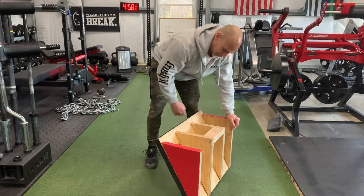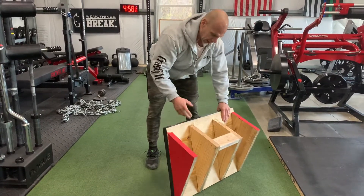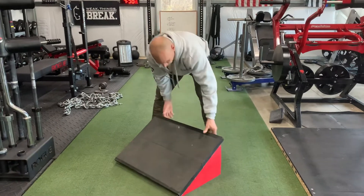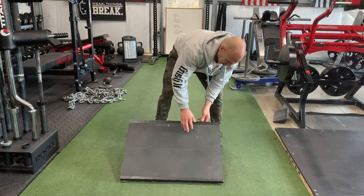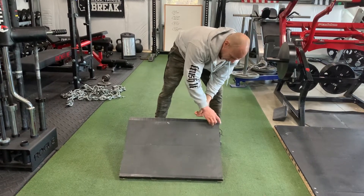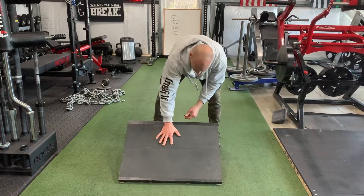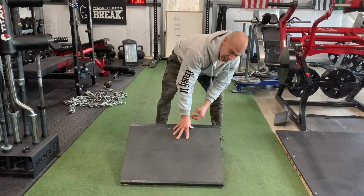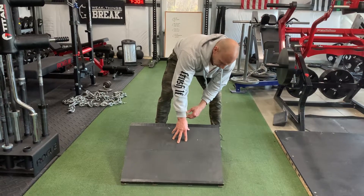I did put one extra brace in here between the center two — this is a piece of 2x4. But basically you got four triangles and the 2x12s on here, screwed in. And then, other than painting it, I just put some 3M grip tape across here so there's a lot of friction and you don't slide when you're on it.